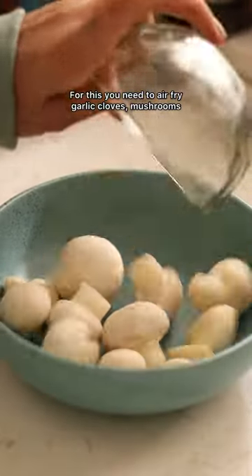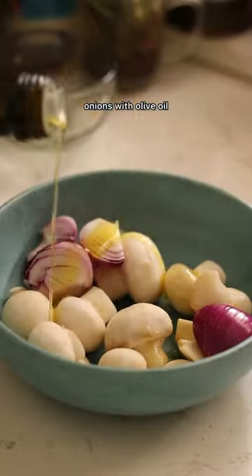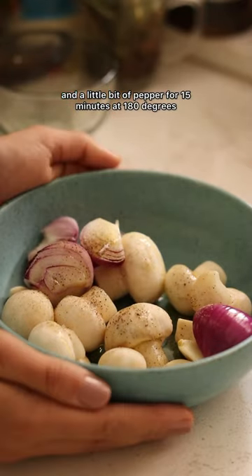For this, you need to air fry garlic cloves, mushrooms, and onions with olive oil and a little bit of pepper for 15 minutes at 180 degrees.